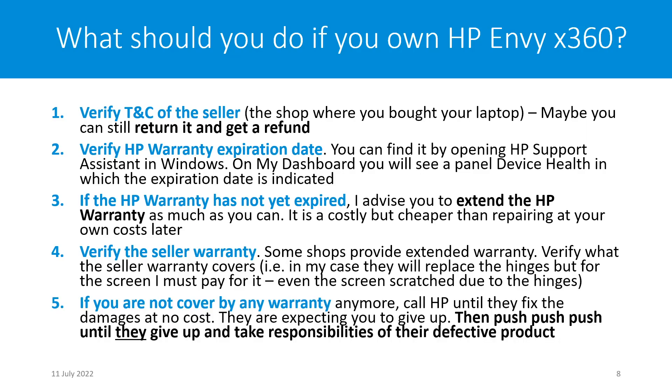The fifth point: if you are not covered by any warranty anymore, call HP. Call them until they fix your damage at no cost. They are expecting you to give up, but please continue to push. Push until they give up and take responsibility for their defective product.